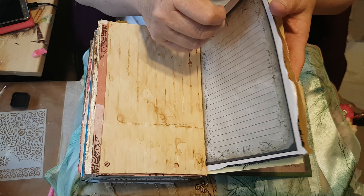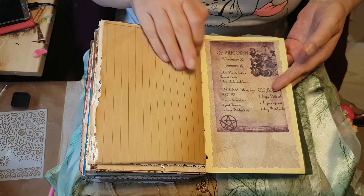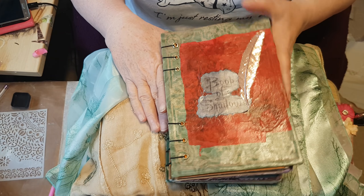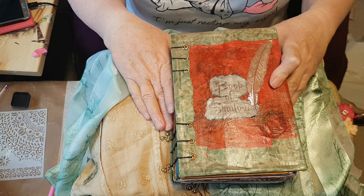Anyway, there you go guys — that's Dee's Book of Shadows, and I'll speak to you soon. Thanks guys, bye.